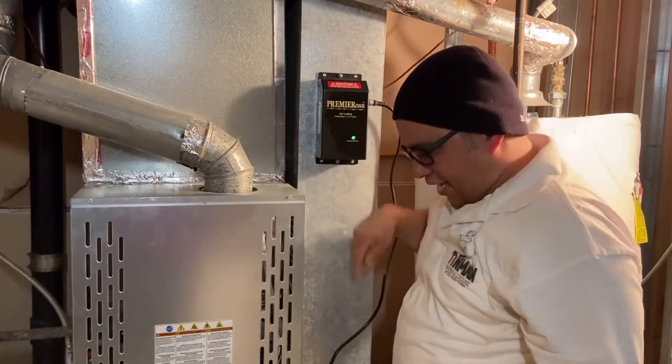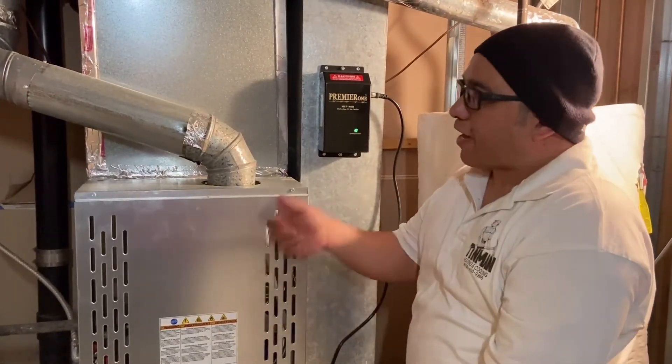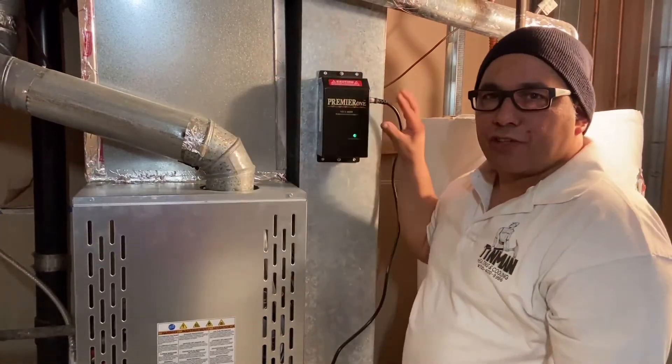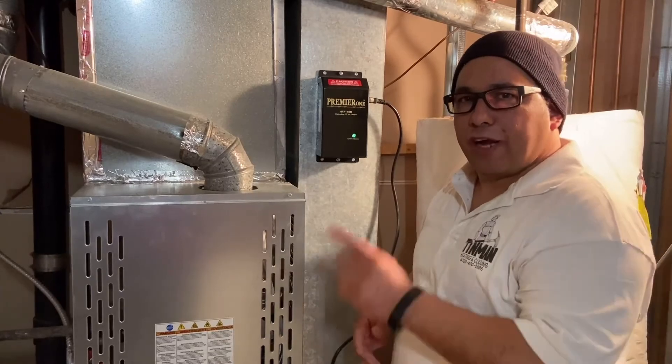It runs down through the furnace, burns everything before it gets to the filter, and then it comes back up and blows out through your ducts. So this is actually purifying all of your air before it gets to you upstairs.